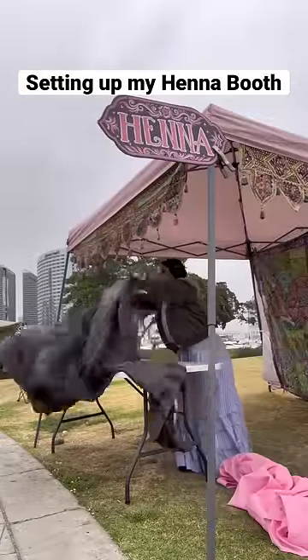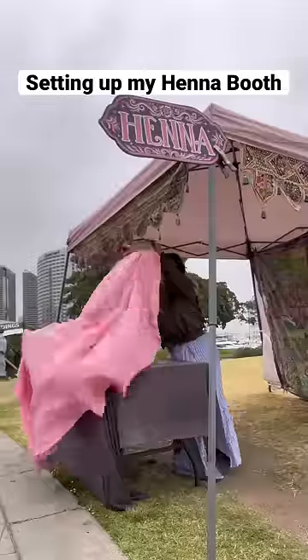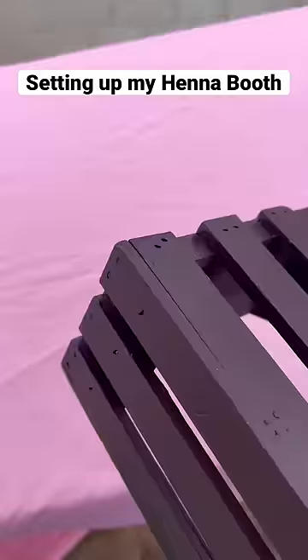And then, of course, we're going to put some covers on the table. I slip it under the leg of the table because it is super windy out here.